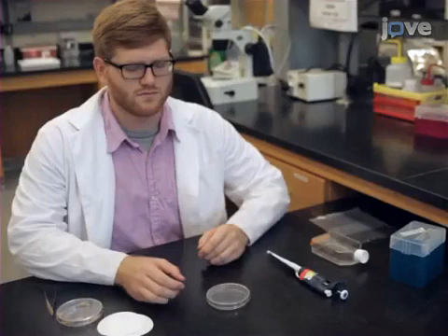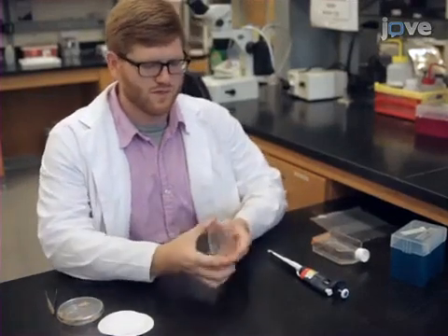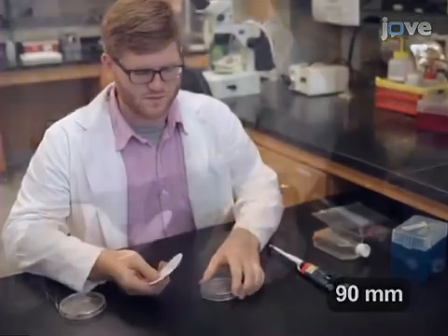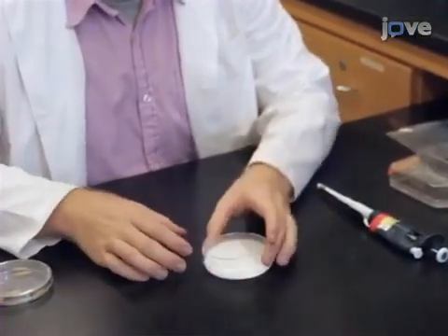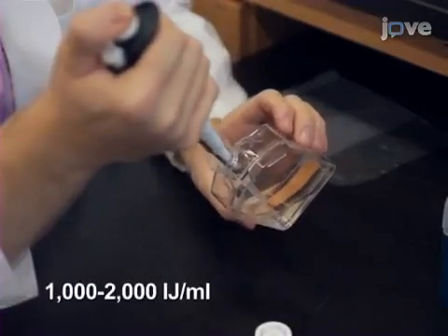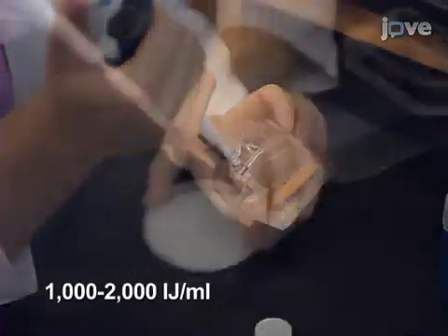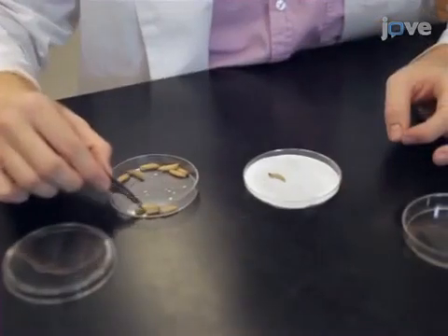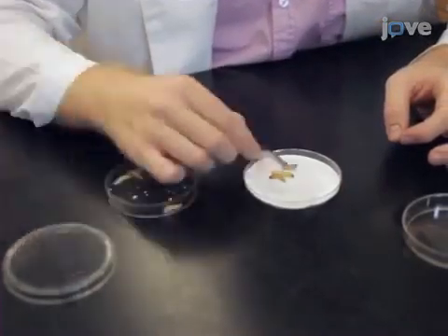To begin the in vivo rearing of entomopathogenic nematodes, invert a 100 by 15 millimetre plastic petri dish and place two discs of filter paper in the lid of the dish. Evenly distribute one millilitre of the infective juvenile, or IJ, suspension on the filter paper. Add 10 last instar larvae of the greater wax moth Galleria mellonella to the dish.